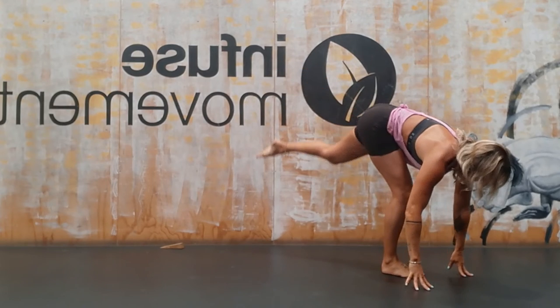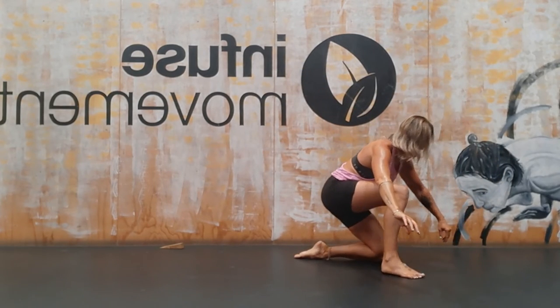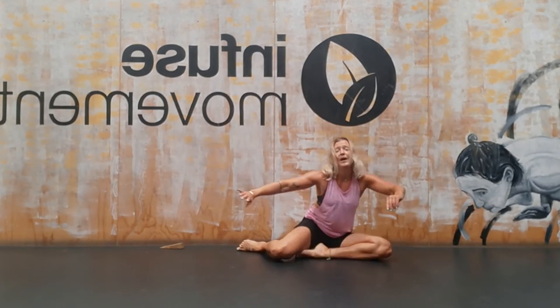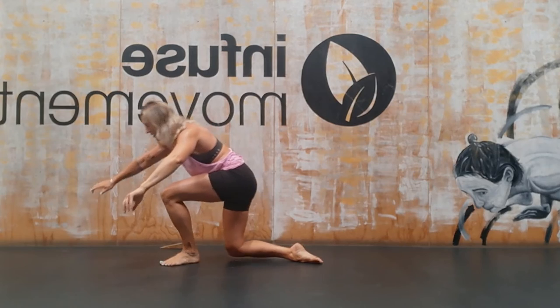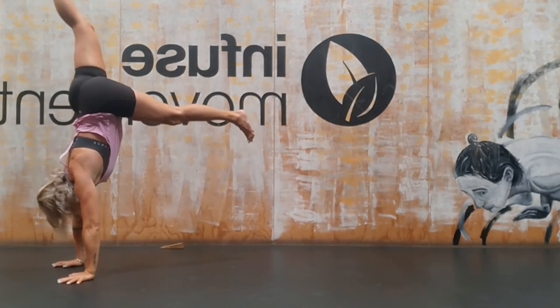And of course, for anyone who has a handstand practice, you can of course take this step forward, lean forward and do a little kick up.